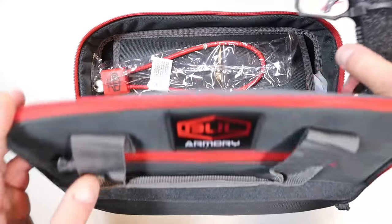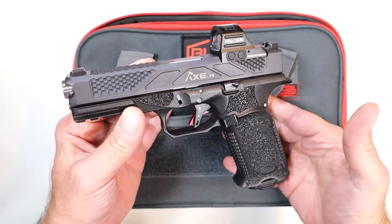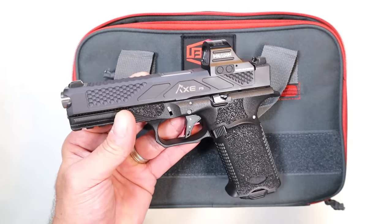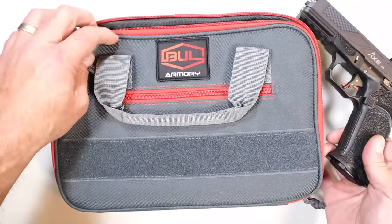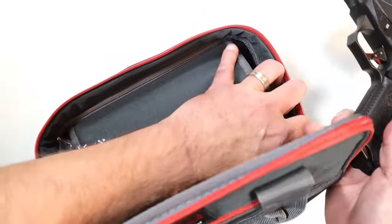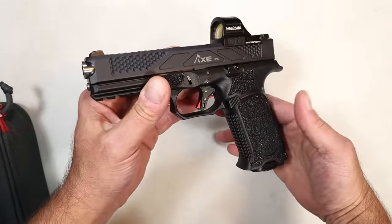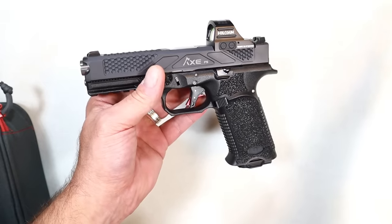With an MSRP that is very attractive — we're talking about the Bull Armory AXE FS Full Size Hatchet. I am extremely impressed with this because it has an MSRP that is so competitive that I truly believe this is a Glock killer. It comes in this nifty case, the same case offered with the TAC 4.25. It includes two 17-round magazines, owner's manual, nylon brushes, patch tool kit, chamber flag — everything in a nice case. The AXE FS Full Size Hatchet has a 4.49-inch barrel.